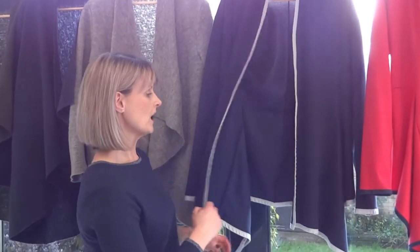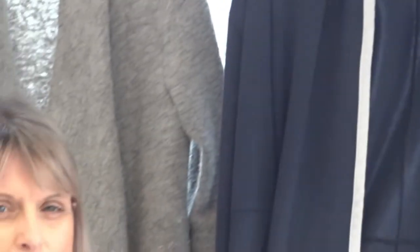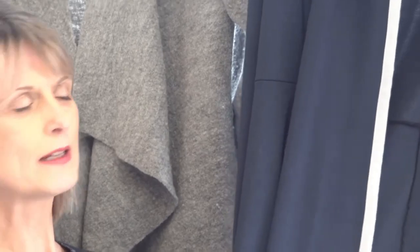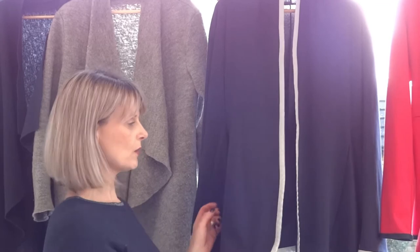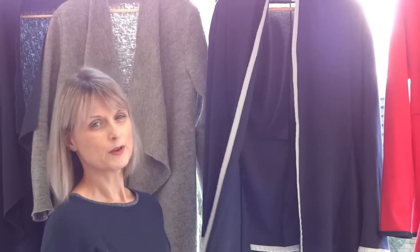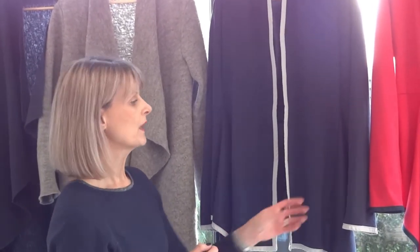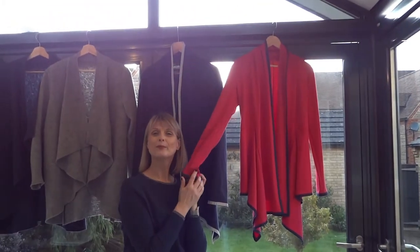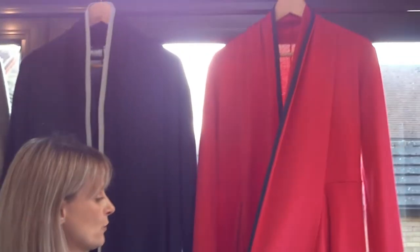These are the Neela cardigan by Style Arc - slightly more fitted than the waterfall cardigan, fitted towards the back with a waterfall effect at the bottom. I've made both of mine in ponte roma, which you can get widely from many places. I've overlocked mine and bound them with bias binding to give a bit more body, but you don't have to as ponte roma doesn't fray. These take no more than an hour to make. This bright one I wear when I'm feeling brave - you need to wear darker things to tone it down a bit.